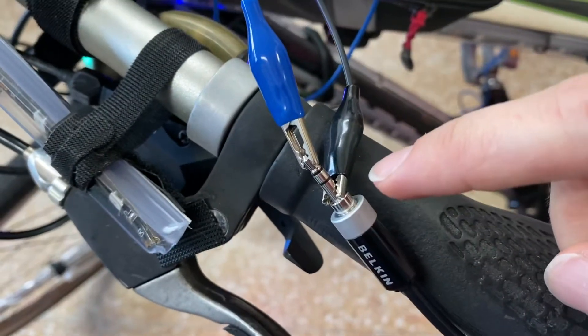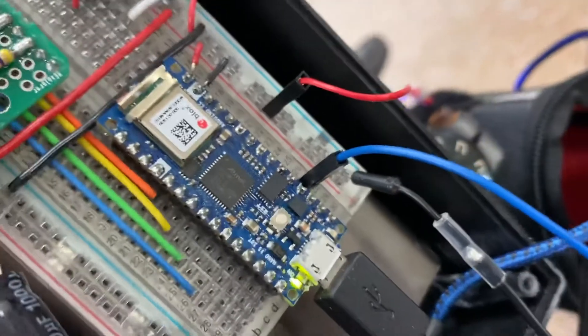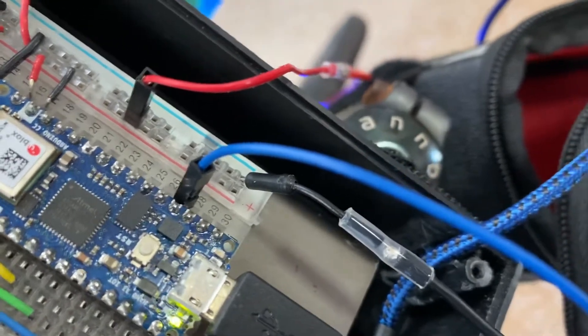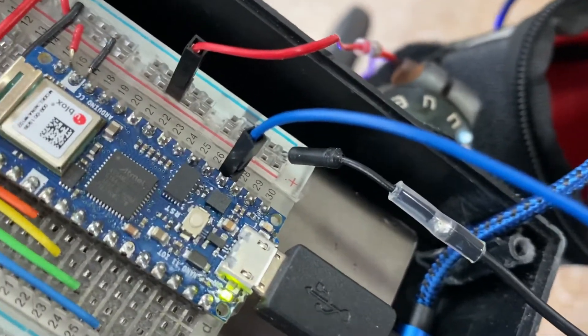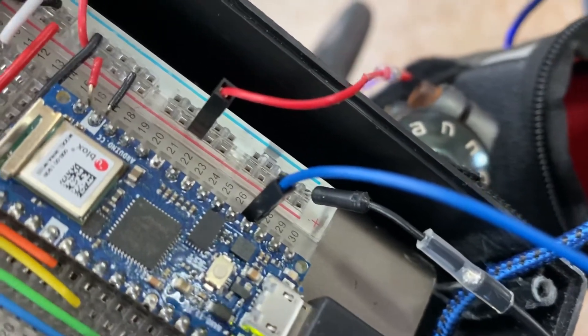Over here I have that cable connected with some alligator clips. I have ground connected here and then the other one connected to pin A0 on the Arduino Nano. You can see the ground pin going into ground and the blue pin going into A0 — you can't read it but it's on the bottom, and that's A0.